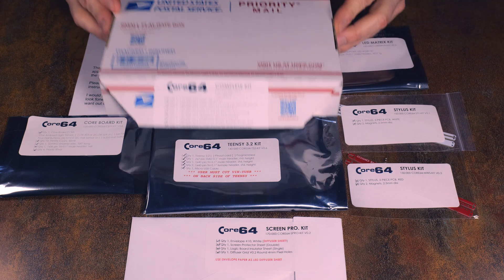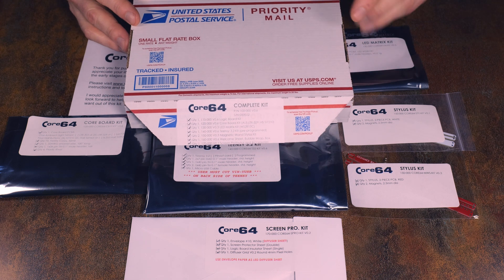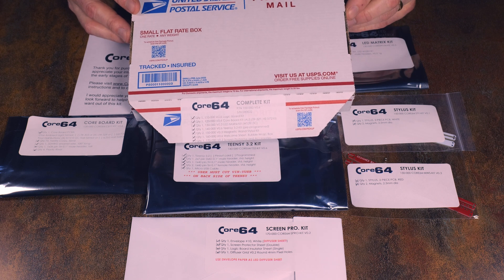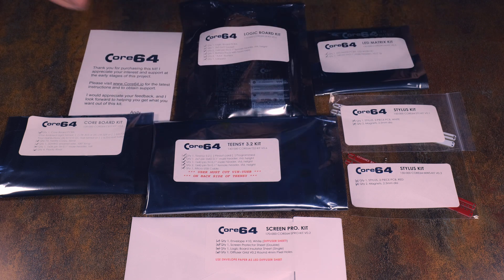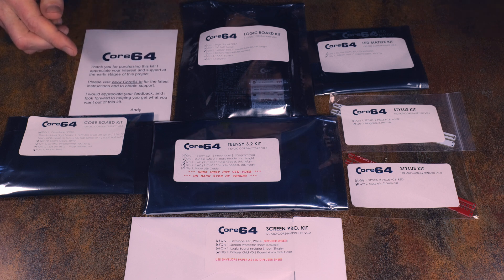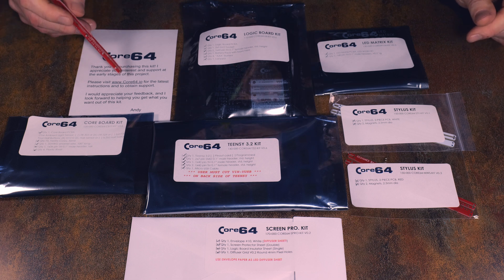The kit starts by shipping to you in this box. There's a checklist of the components we're going to go through with the major parts of the assemblies. First up there's an introduction sheet which describes where to get more information about assembly and support, which is at core64.io.